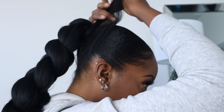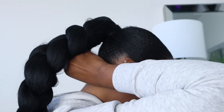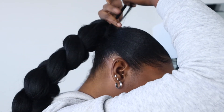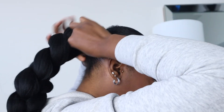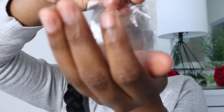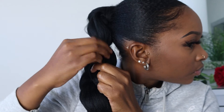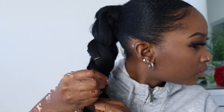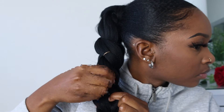That little section I parted out, I'm just gonna wrap it around the base of my ponytail. At the end I'll add a little bobby pin or something to secure it so it doesn't fall off. That's kind of really it — I'm just gonna add some accessories to the ponytail to get it looking fancy.